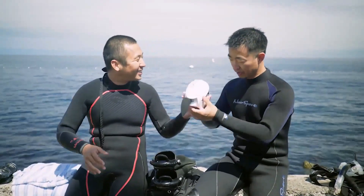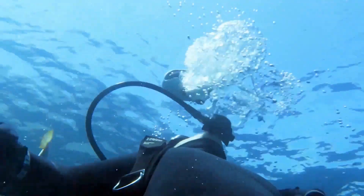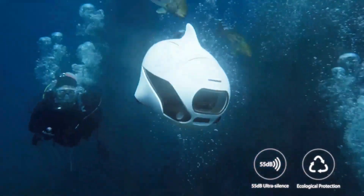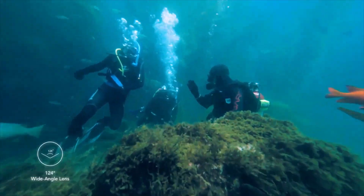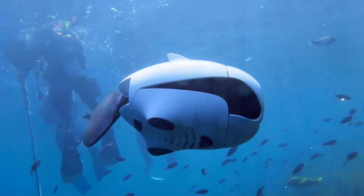Get into the water with Beaky. The waterproof controller can help you control Beaky while underwater. Explore the places you can access. Take underwater selfies with your friends, or just simply have fun.